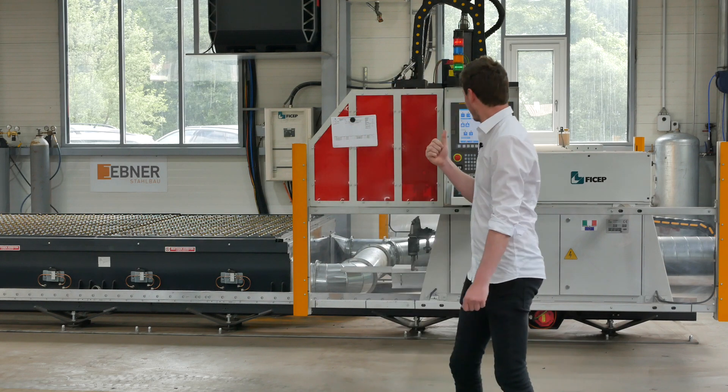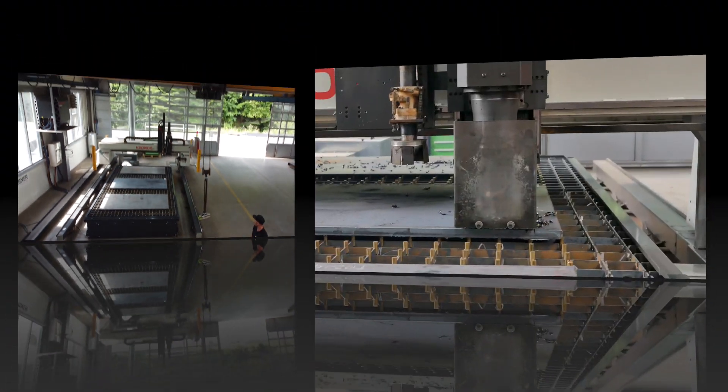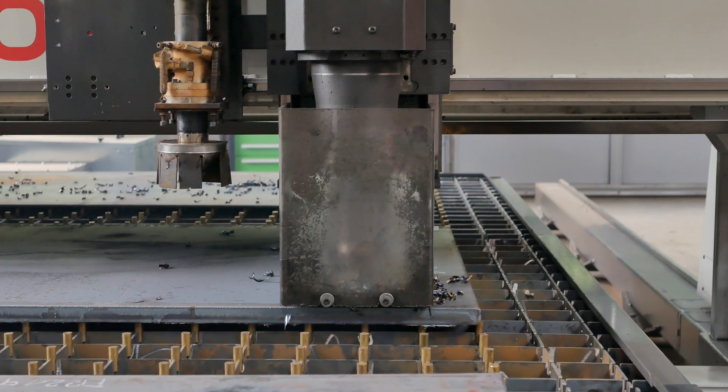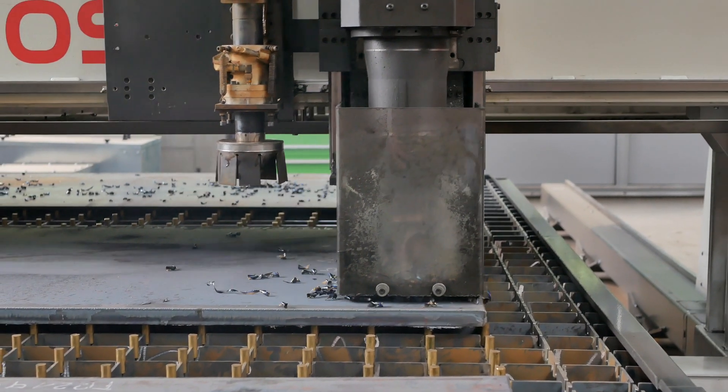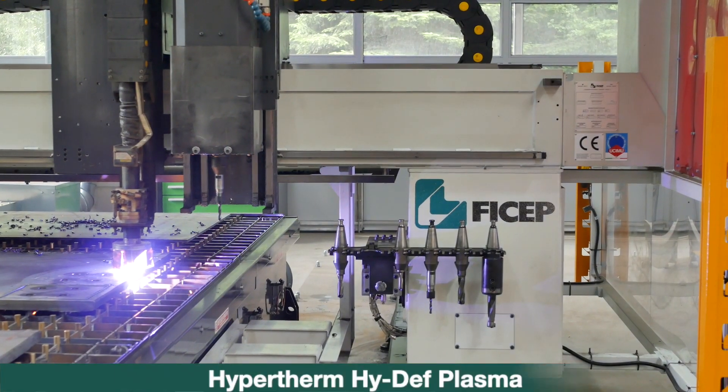I'm very glad to show you some of them, just like we see here in the back — the Kronos SP, which is very useful for fabrication of plates in all kinds of forms by drilling and plasma cutting, up to a material thickness of 65 millimeters.